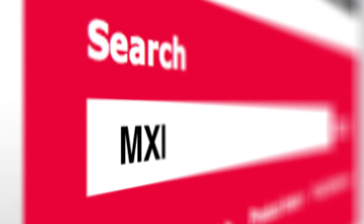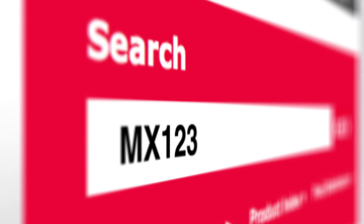For more information, please visit Molex.com and search MX123.